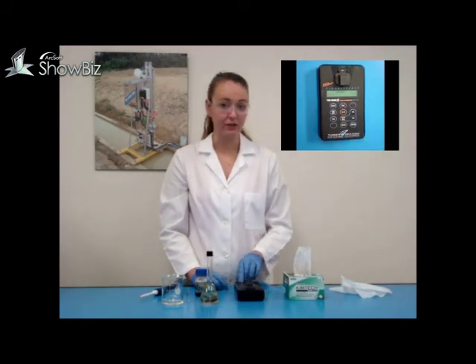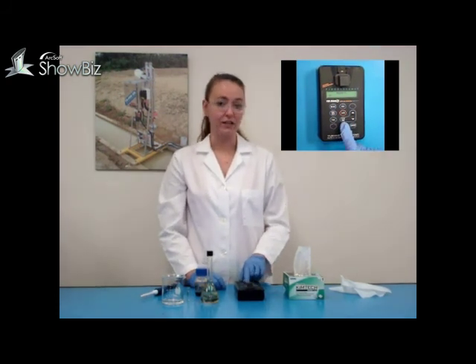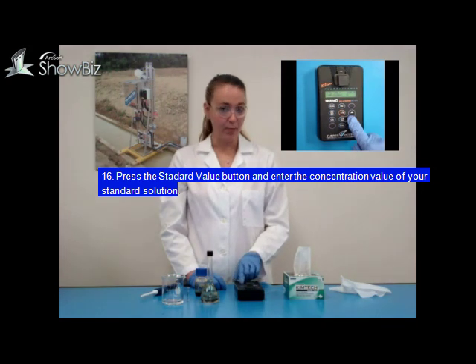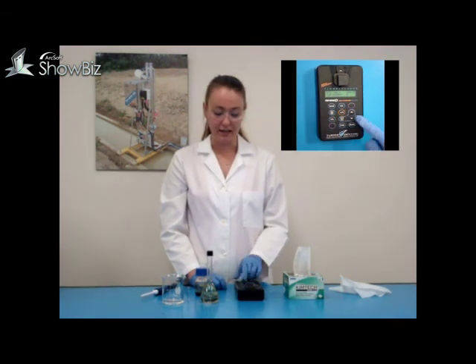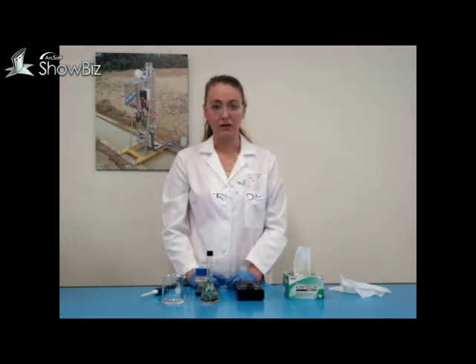Your TV500D will now tell you that it has been calibrated. You have one last step until calibration is complete — you must tell the instrument the concentration of your calibration standard. Press the standard value on the instrument and using the up and down arrows, change the value displayed to match the concentration of your standard solution. In this case, our solution is 100, so we will set the value to display 100 and then press enter. Your TV500D has now been calibrated for the solvent extraction method.